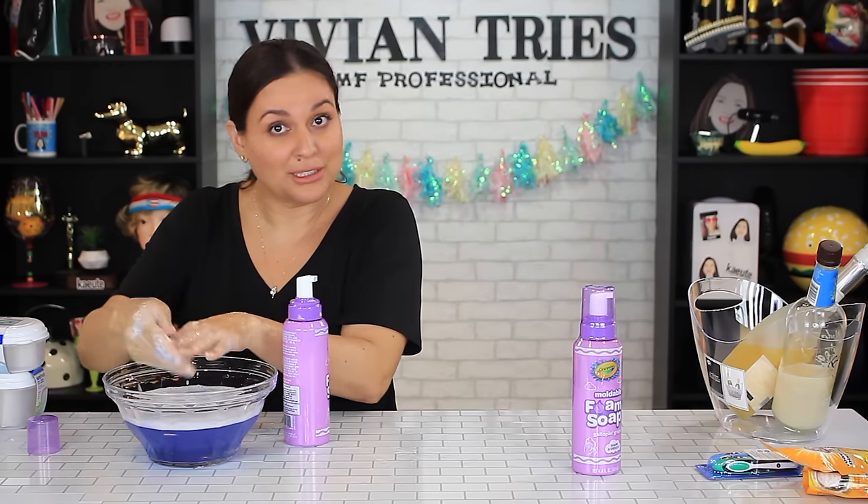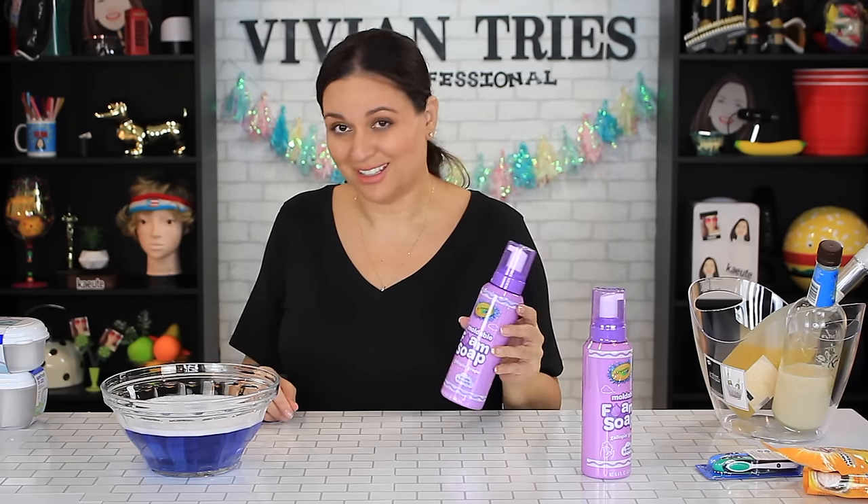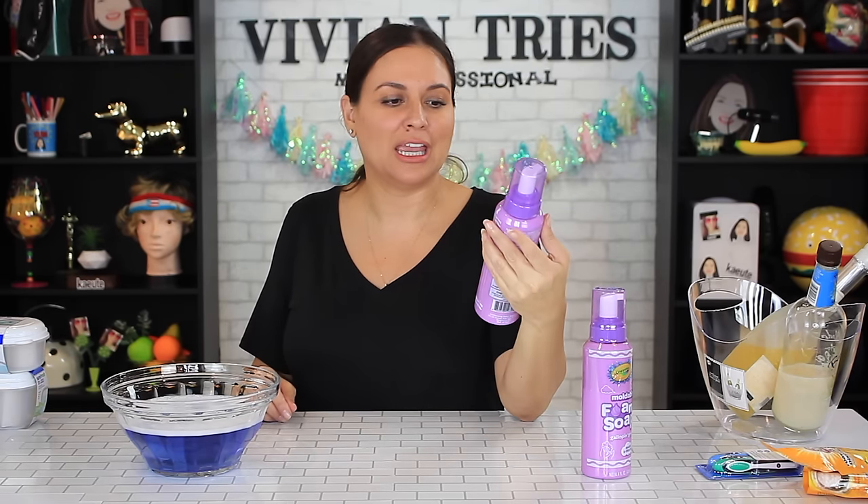It turns the water purple, that's fun. How about two for nothing? I'm gonna give the non-moldable one two Vivian heads.